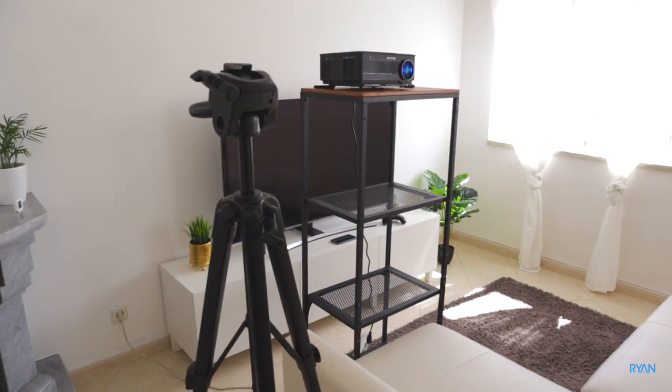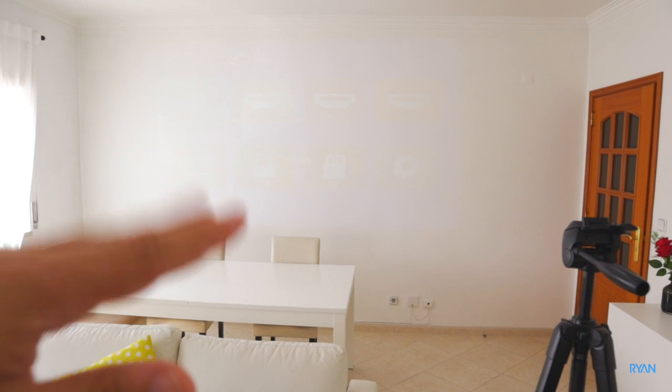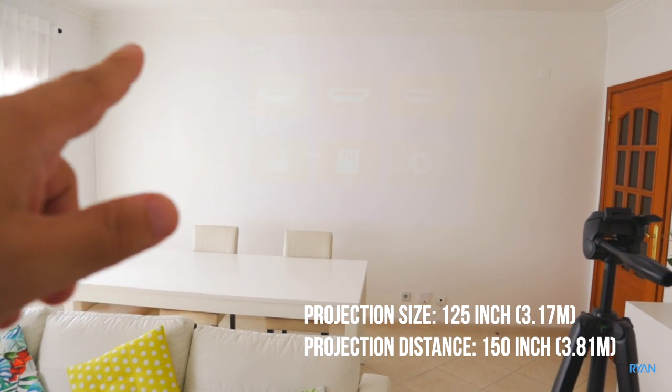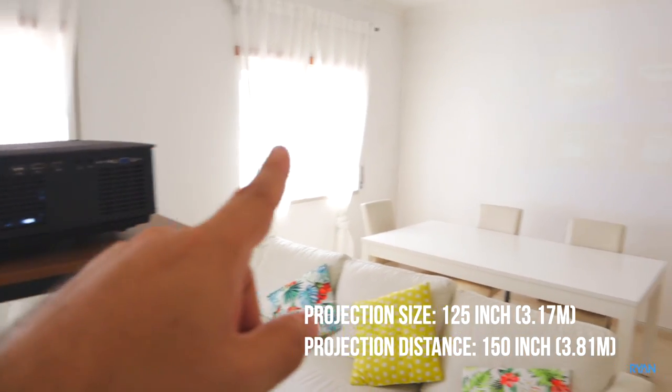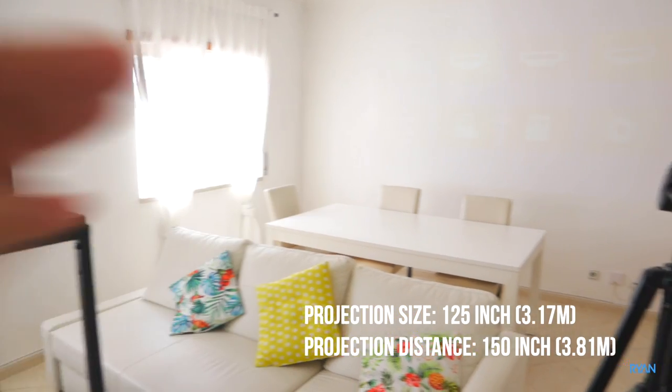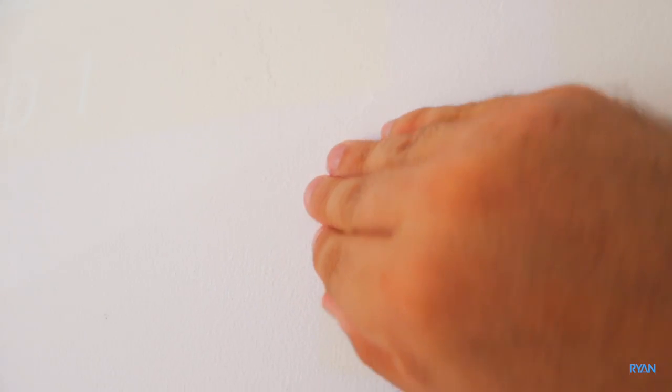The projector is now on. I'll put it on the improvised stand and we're going to project onto the living room wall — a typical wall, nothing too fancy. I'm going to put on screen how big the projection is and the distance from the projector to the wall so you guys can have an idea. As you can see, nothing too fancy — there are some imperfections — but we're going to start our series of tests.